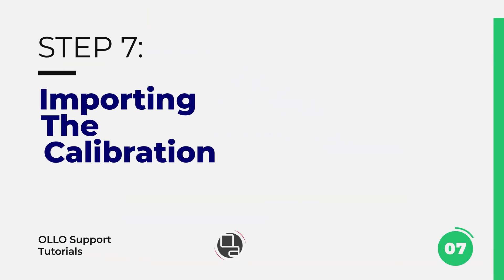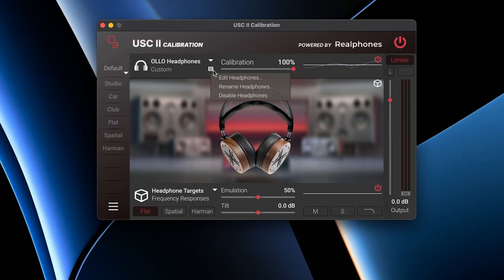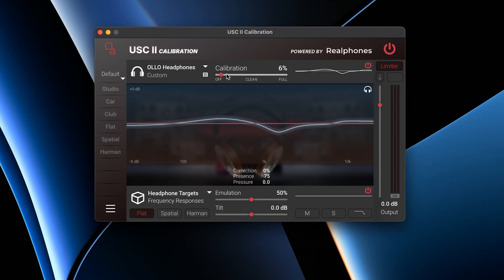Uploading the XPS file requires that you click on the submenu in the headphones profile — click on that little hamburger menu. Click on 'edit headphones,' and over here you have another hamburger submenu. Click on 'import' and locate the XPS file. Import it and click OK.